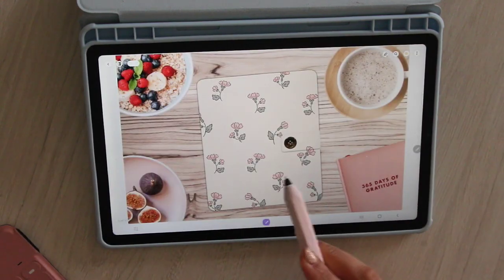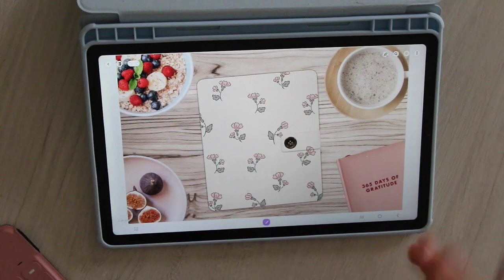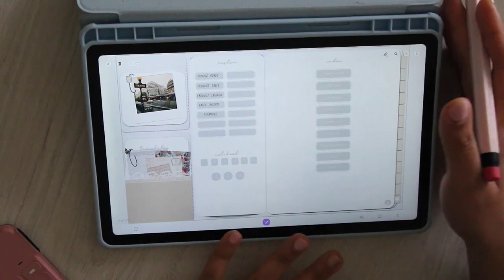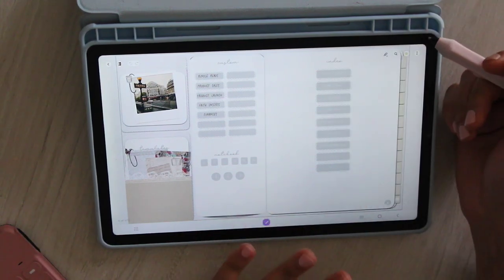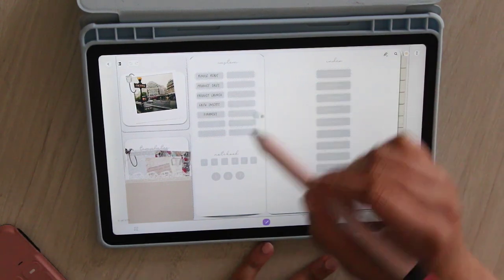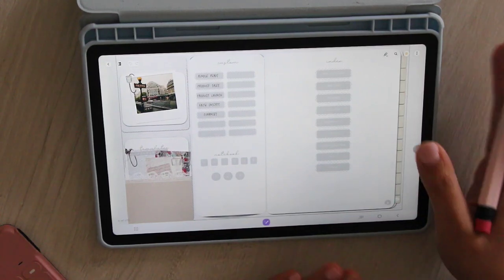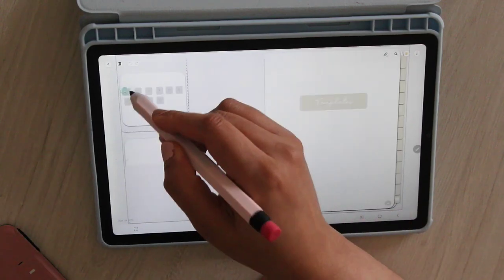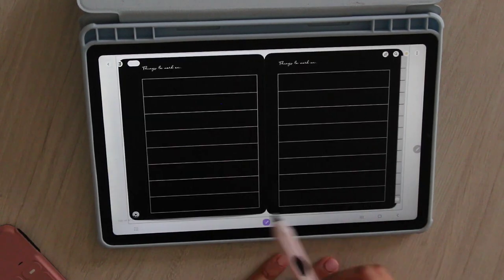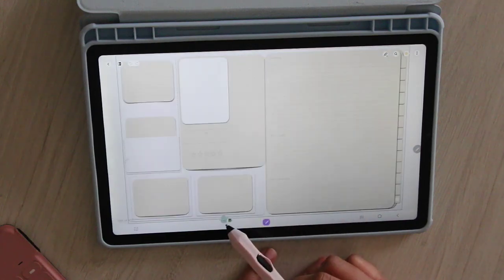I'm going to show you how this planner works, though not in full depth since I covered that in the planner walkthrough launch video. This is a divider system planner, so that means you're going to have a lot of empty custom dividers and you put things behind them. There are templates that come with the planner when you click on templates — they're over there in that pocket. You'll copy one of these pages and put them behind one of your custom sections.